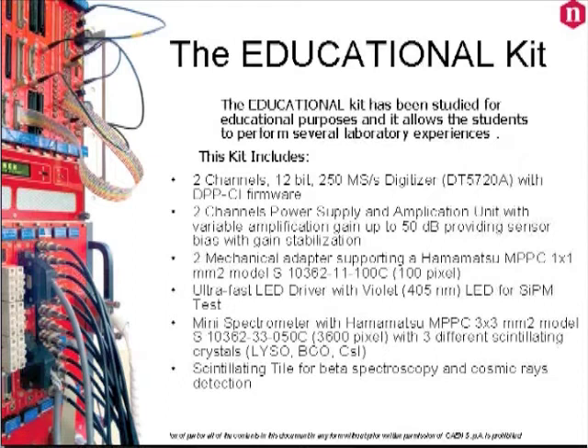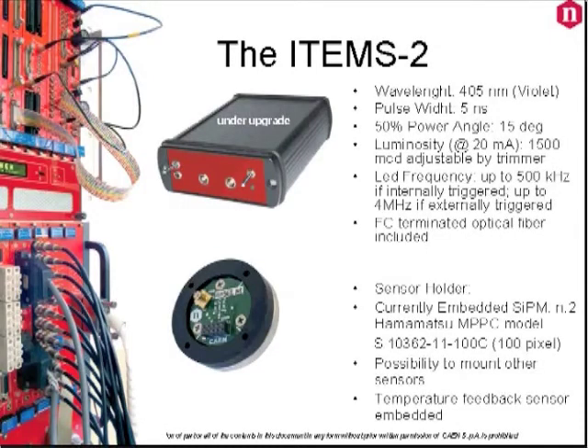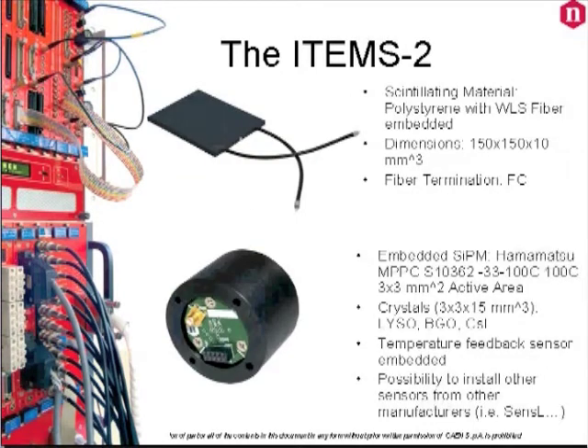In the case you will find the same two-channel USB desktop digitizer with a charge integration firmware, the USB programmable power supply and amplification unit, the LED driver, and two holders mounting the same Hamamatsu 1×1 mm sensor with 100 cells. Also included in the kit is a scintillating tile with a wavelength shifter fiber embedded, and a mini spectrometer.